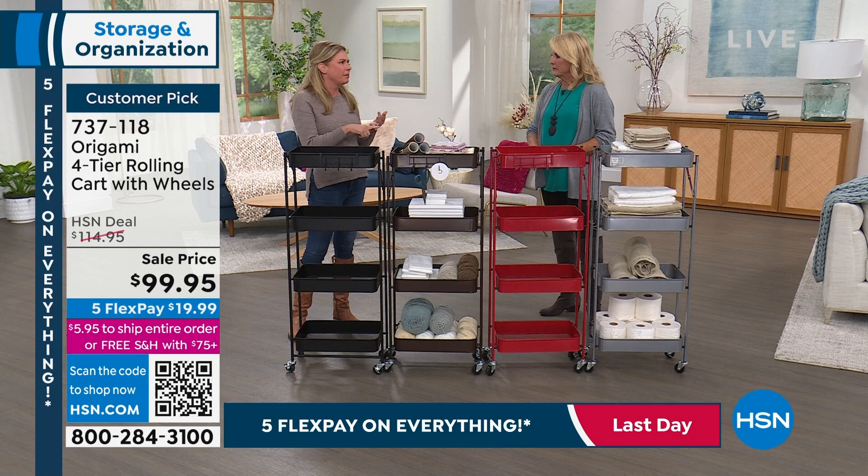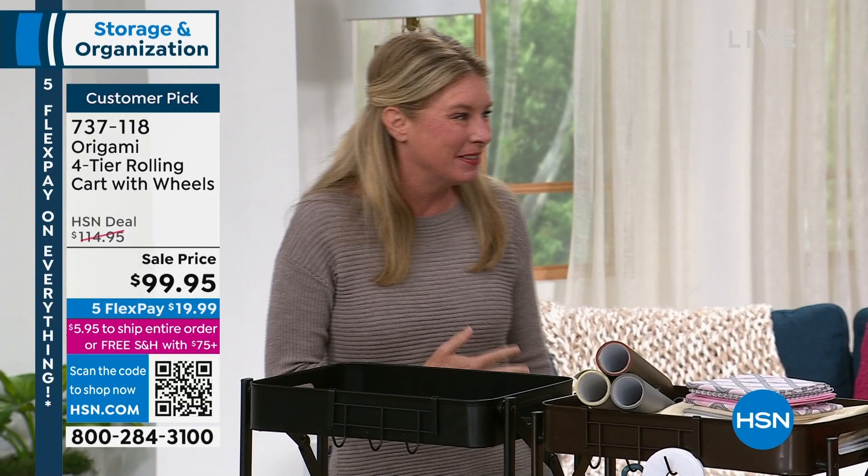I have the three-tier, actually both of my daughters have the three-tier, and then when we got the four-tier in, I'm stealing it for myself. It's in my bathroom. It's mine. I'm a sucker for a good basket.